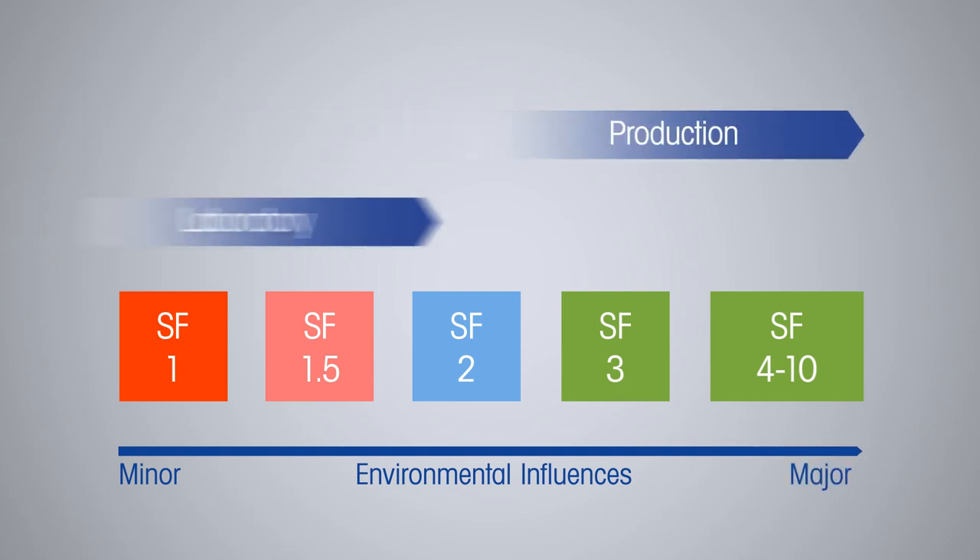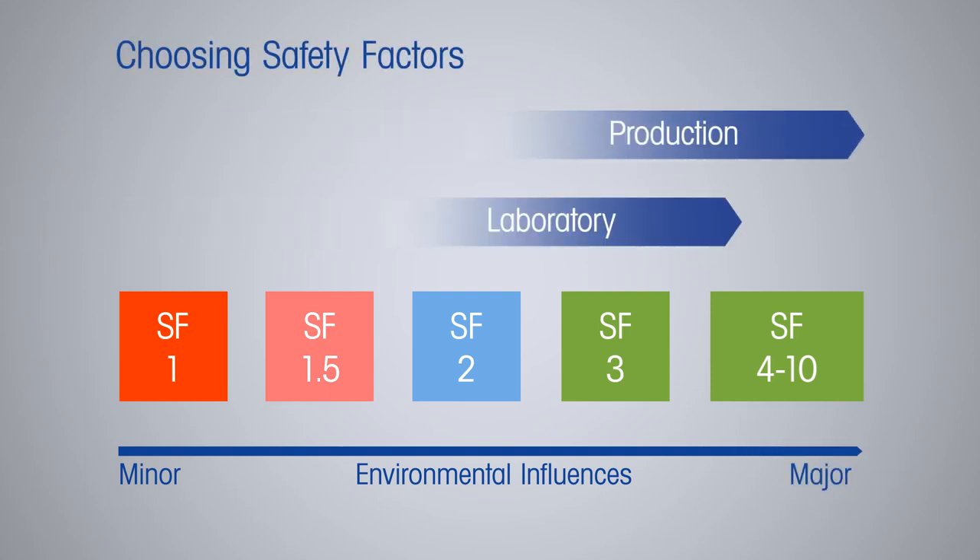So how should we define the appropriate safety factor for the device? Even if the environment is stable, a safety factor below two is normally not sufficient due to long-term instabilities.